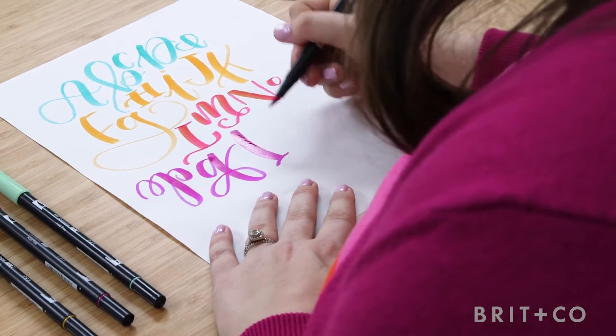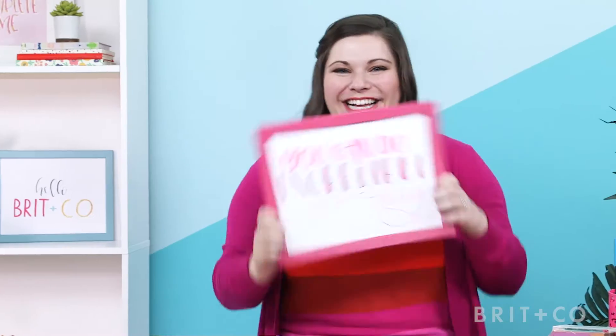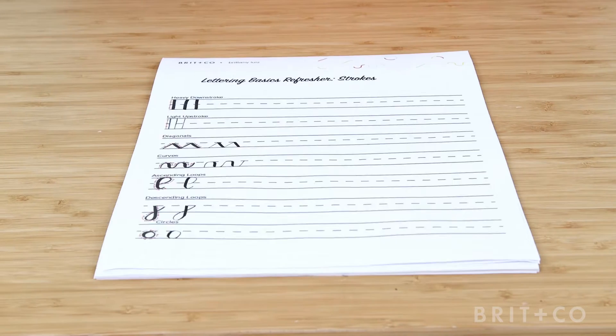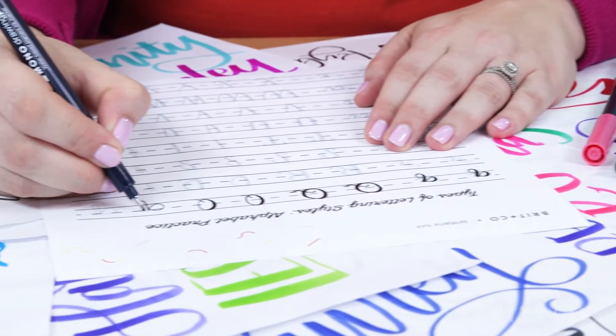By the end of my class, you'll walk away with your very own stylized alphabet and an inspirational quote you can post to all your social channels. I even created a downloadable workbook that includes a lettering basics refresher, a stylized alphabet, and practice sheets for you to follow along.